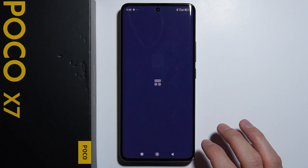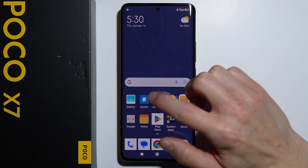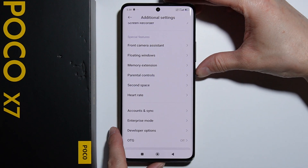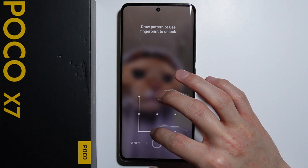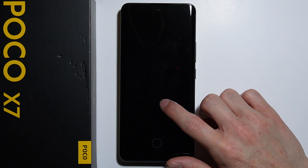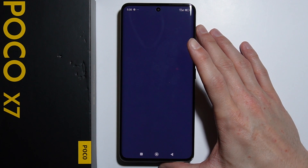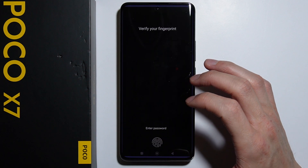Let's allow these permissions. Alright, now we are in the second space. Let's switch to our regular space. Now let me show you — as we unlock our phone with this pattern, we are in our regular space, and as we unlock our phone using this other pattern, we are in the second space.